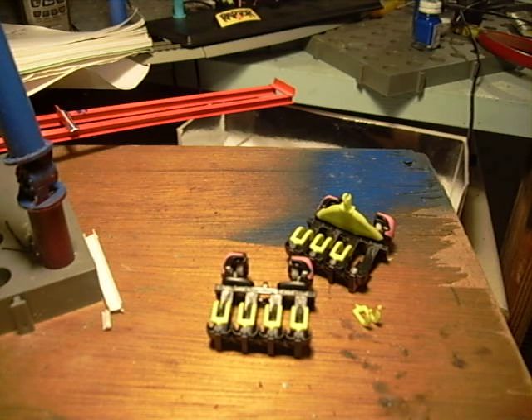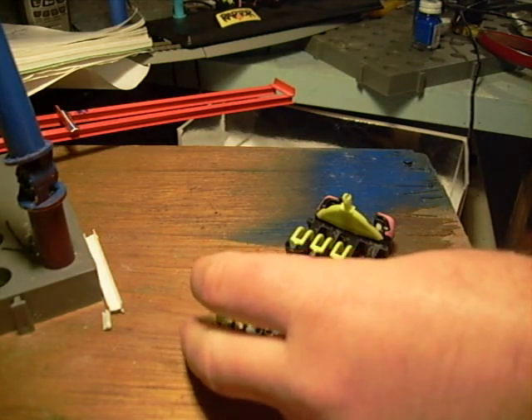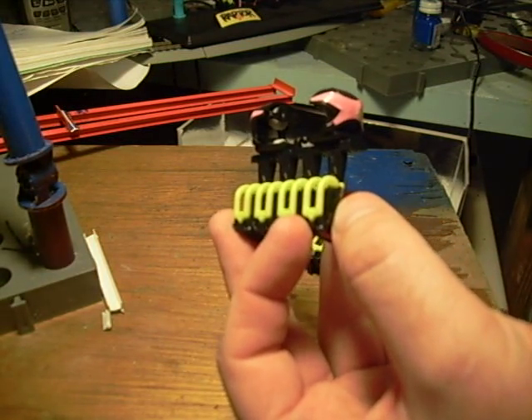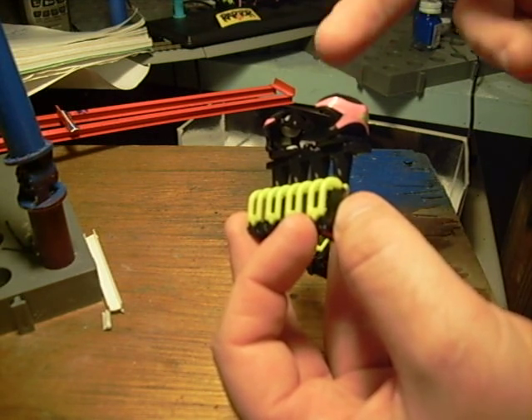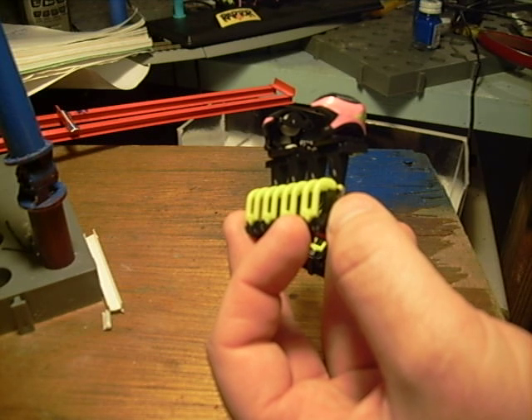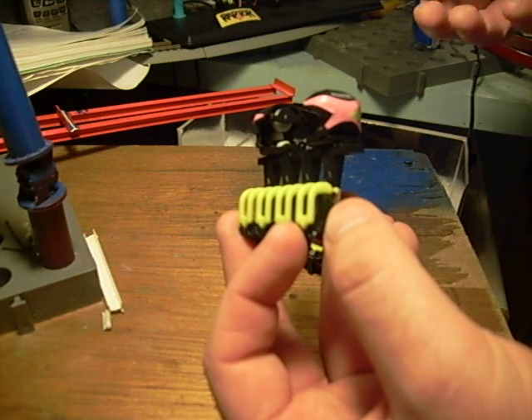What I have here is an inverted coaster dynamics train. To be more specific, this is a Raptor statics model that you can get at Cedar Point. It's pretty much a scorpion train. These plastic wheels that you see inside here can be removed and replaced with metal wheels, and this train will be able to run on the regular coaster dynamics track.